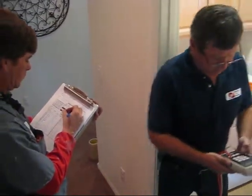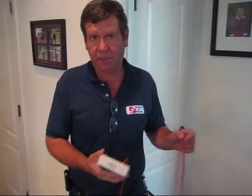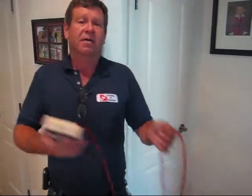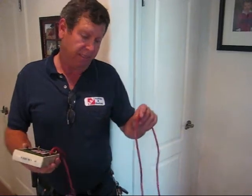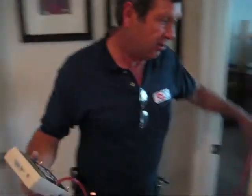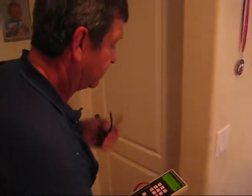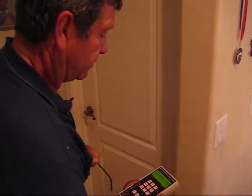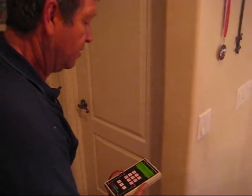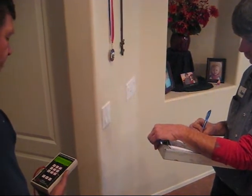We got a reading of 71. Another part of our test is we're going to check room pressures. Basically, we want to know if the air going into a room is coming back out of that room, because that can affect your utility bills and your comfort level. We'll throw our hose in here and cut the door. The master bedroom reading is 1.1.